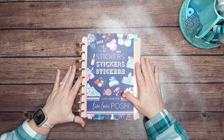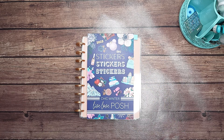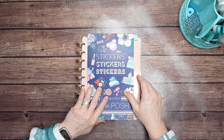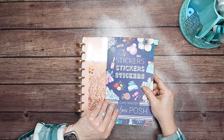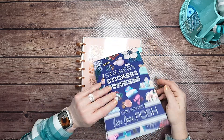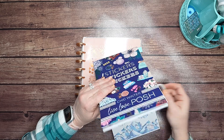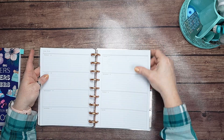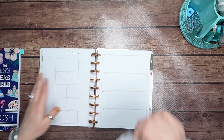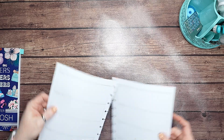Hello, welcome to my channel! If you're new here, thank you for stopping by and checking me out, and if you're returning, welcome back. Today I'm going to be planning in my classic horizontal Happy Planner for the week of January 29th through February 4th.